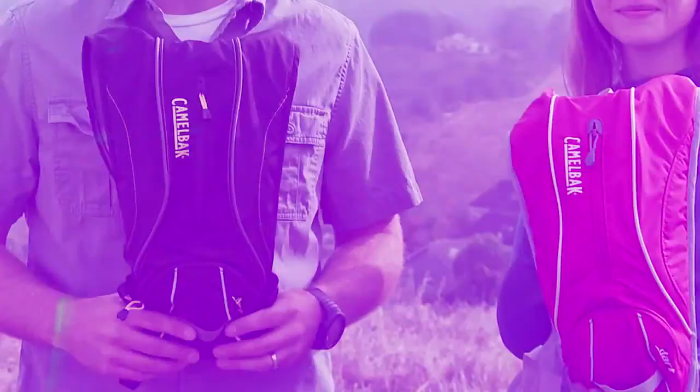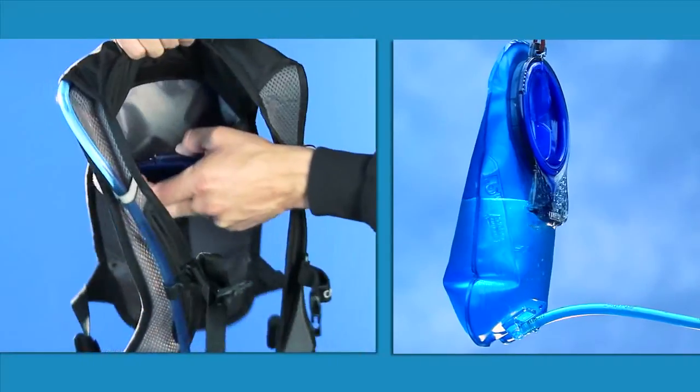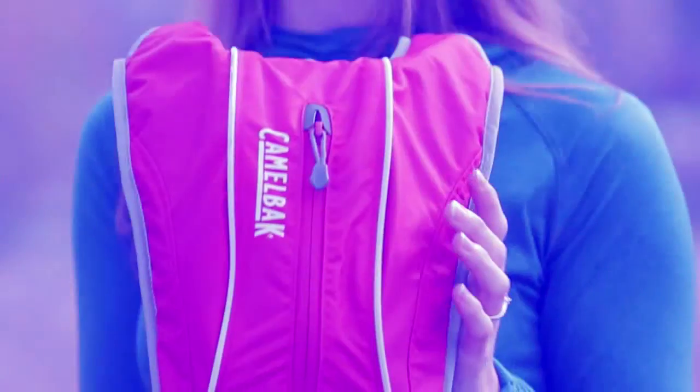Amber and Seth here to tell you a little bit more about the CamelBak Dart. The Dart is a great small pack for running or a short hike. It's got our 50 ounce antidote reservoir, which is one and a half liters of water. It also has a little bit of cargo space that'll store just the bare essentials.